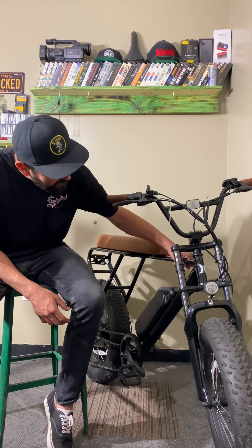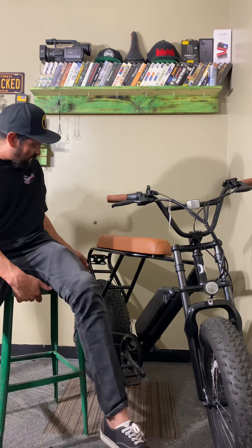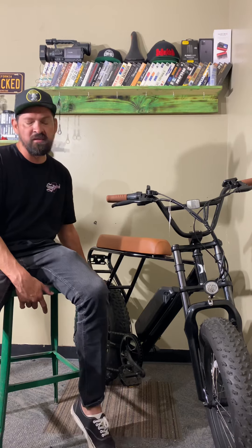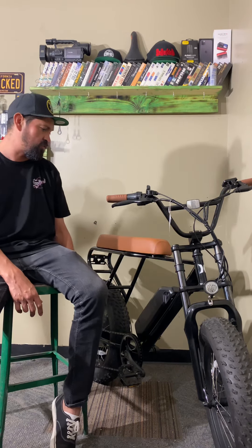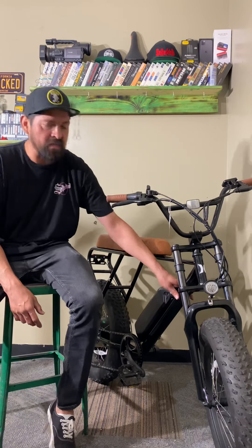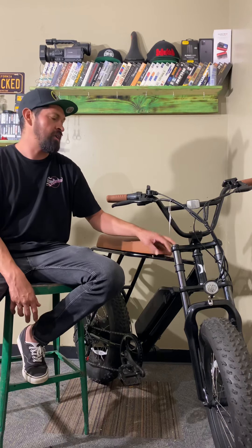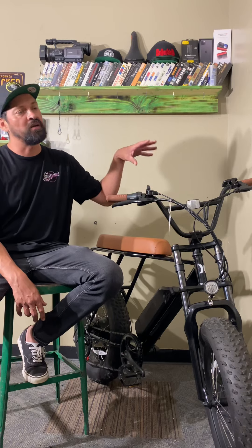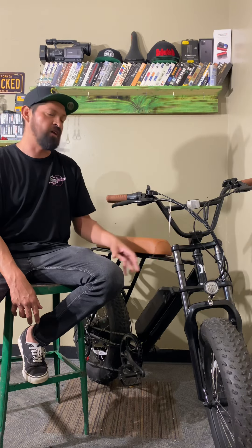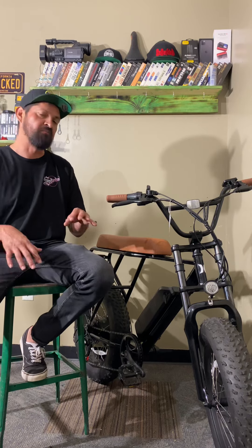Moving to the frame — this is a high tensile steel frame. From looking at it, most of the welds look really good. I don't see any bubbly clumping or anything like that, so everything looks really nice. One thing I noticed about the paint job is that when you take it out in the sun it has a multi-color metallic in it — it looks black but it's got a bunch of sparkles. Very subtle but it sets it apart from other black bikes.